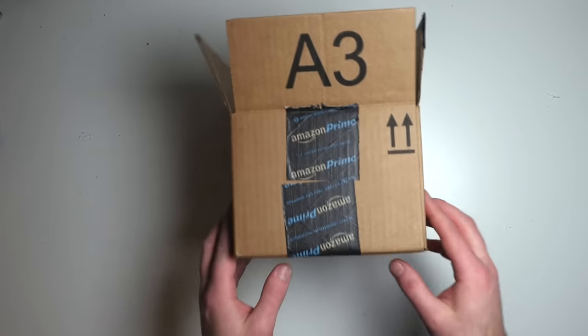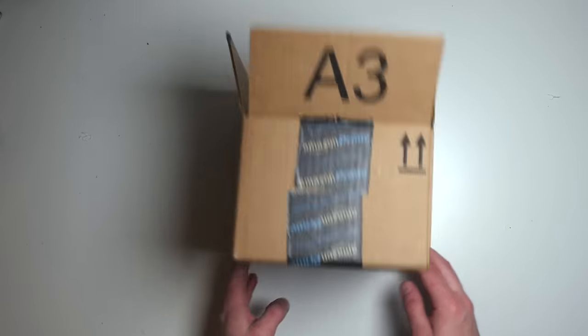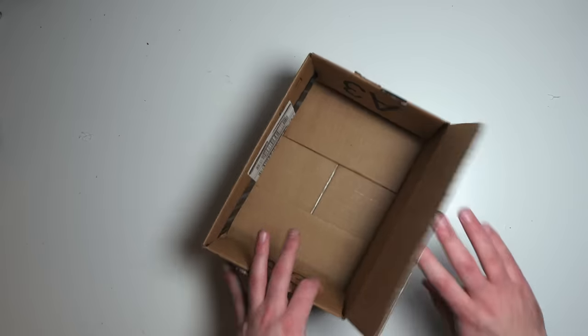First up, let's talk about storage. That's a big problem when you have a studio, and just in life in general. There's so much stuff, and I'm finding that in the studio, it's kind of cumbersome to use bags and pull things out of bags, store bags. So I decided to come up with a system, and it actually started using Amazon boxes. If you're like me, you love Amazon Prime and you get a ton of stuff from them. After one order came in, I had a bunch of these little boxes lying around that I hadn't thrown out yet. As they were sitting on my desk, I threw a couple of things in them.